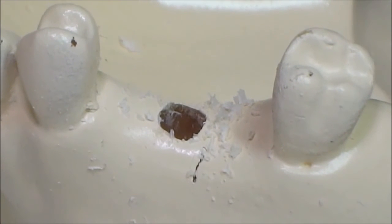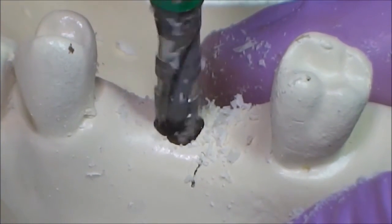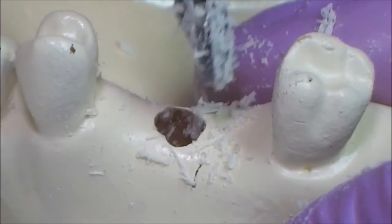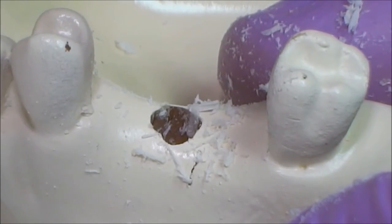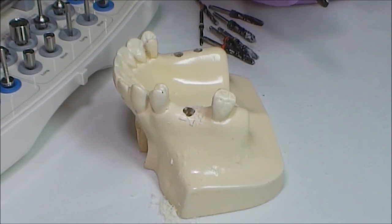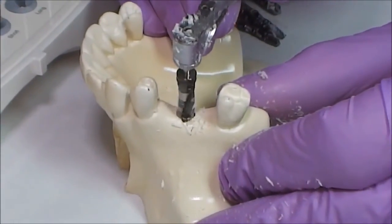The next drill is 4.7 millimeters in diameter, which prepares the site for a 5.0 millimeter diameter implant. Note that when drilling at low rotations, you obtain bone remnants which can be used for further accompanying bone grafting. The next drill is 5.2 millimeters in diameter; this drill prepares the site for the 5.5 millimeter diameter implant. We decrease the number of rotations accordingly.